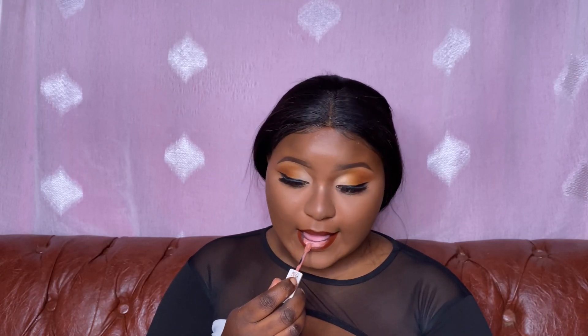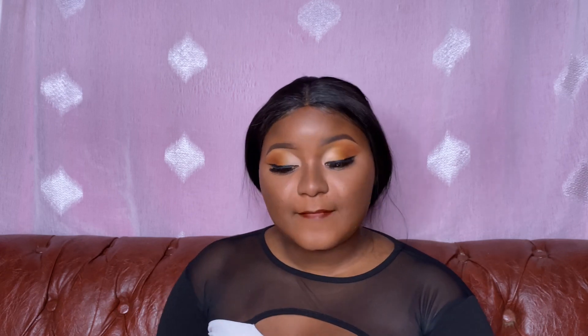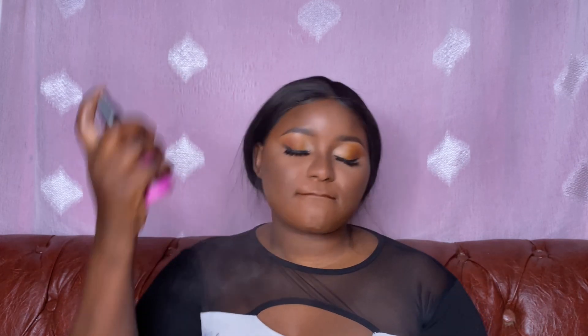After that I'm going to create an ombre lip using Seductress, still from Maybelline. Then I'm going in with Maybelline Long Lasting Fix to set the whole makeup. I must say it's looking really nice.